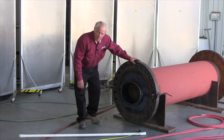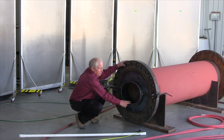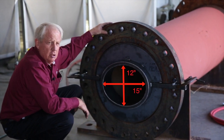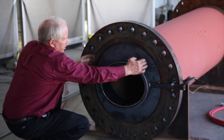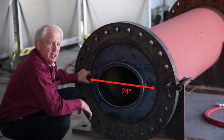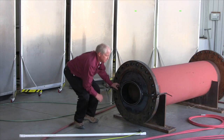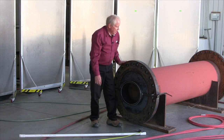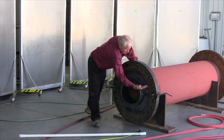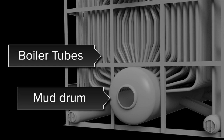This represents the mud drum on a package boiler. It has an elliptical manway 12 inches by 15 inches in diameter — this is the typical Babcock and Wilcox manway. This particular drum is 24 inch internal diameter. There are some that are 30 and perhaps 36 inch internal diameter, and this equipment could be used on those as well.